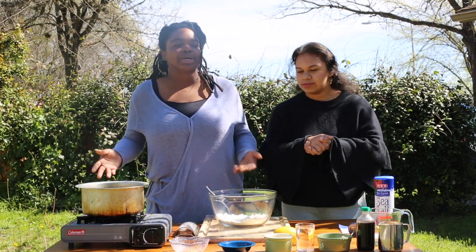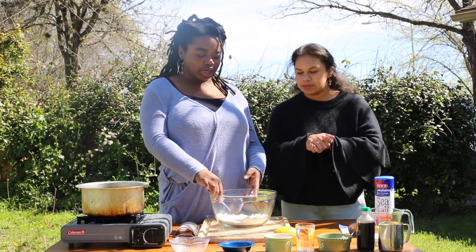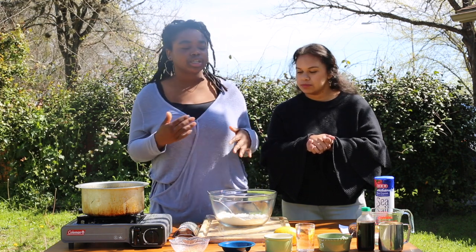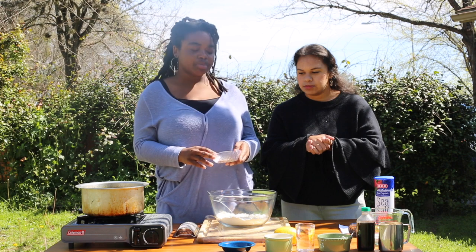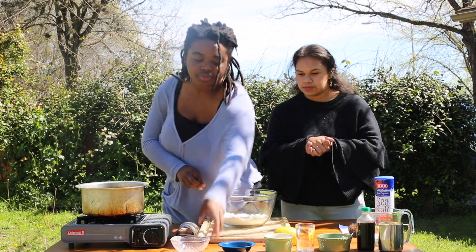We're gonna start with the self-rising flour and we're not using yeast in this video since there's already baking powder already in the flour. I'm gonna add some spices — some cinnamon, some ginger, and some cardamom to the flour.